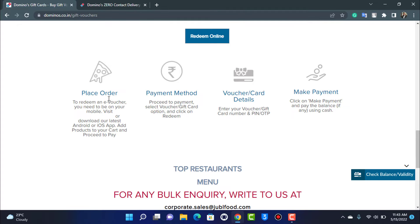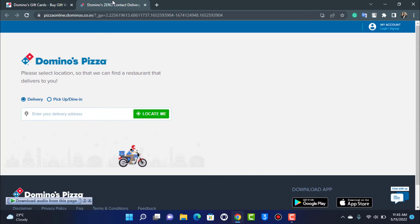To summarize: first place an order, then in the payment method option select Redeem and choose the voucher or gift card option, enter your code, and tap Make Payment. You'll have successfully redeemed your code on your Domino's Pizza account.